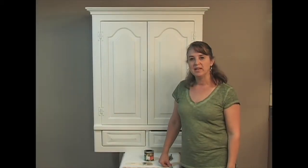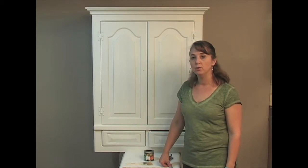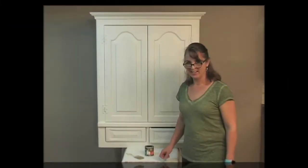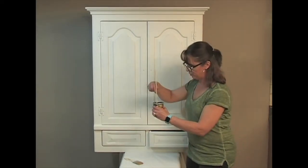Hi, I'm Rachel with Faux Easy, and today we're going to put a driftwood finish on this old already-white cabinet. We washed it and rinsed it really well. We're going to start with our can of driftwood.